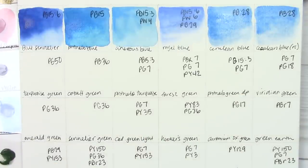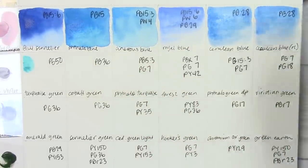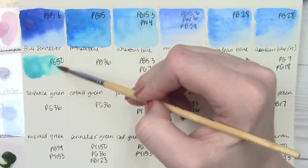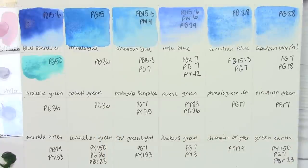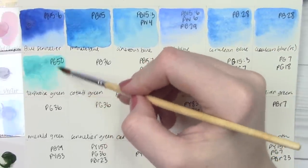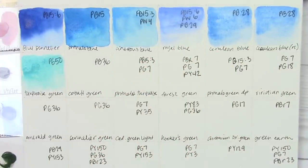One color I'm excited about is turquoise green, made with PG50, which is cobalt teal in some other brands. Sorry if my paper is bouncing around — I propped it up to reduce glare. I love cobalt teal and I'm always excited to try it in new brands. It looks like theirs is going to granulate quite a bit, so it'll be nice to see how that dries.